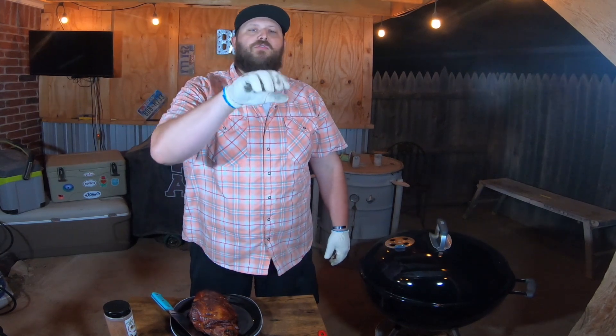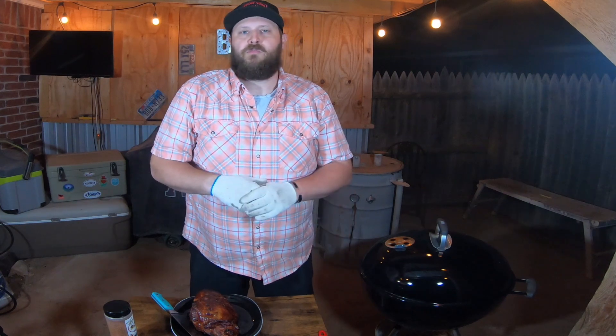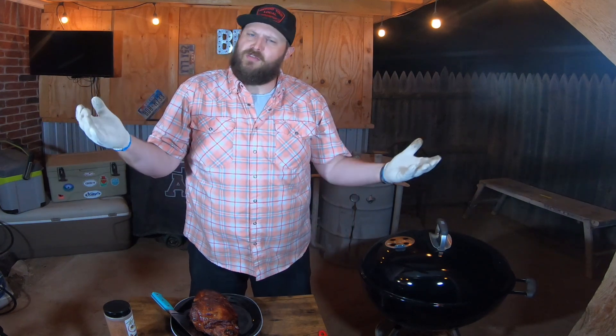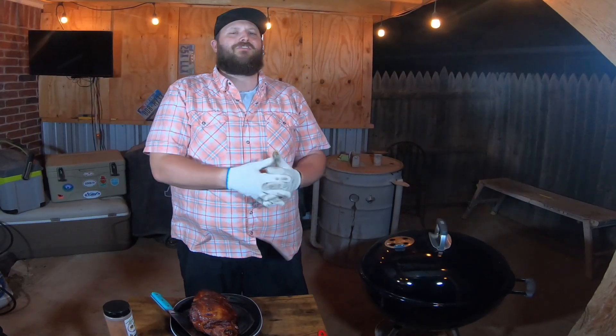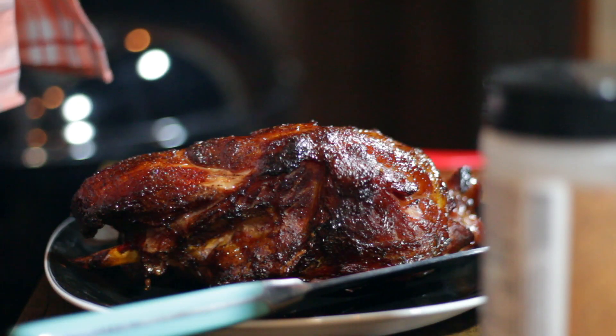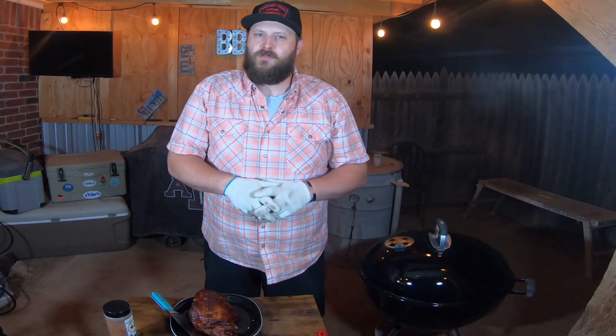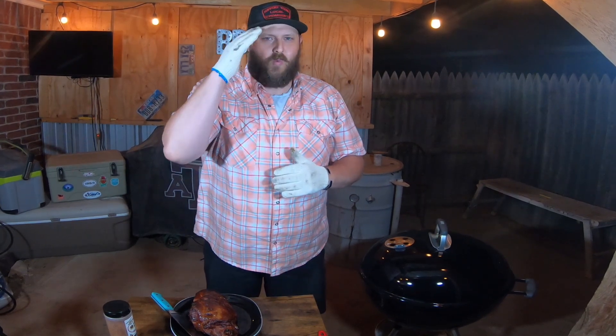If you want the recipe for how I cured this ham, check the description below. If you enjoyed this, hit that thumbs up and comment what you'd like to see me do next for curing — I'm thinking back strap to make some Canadian bacon. If you haven't subscribed, please do. This is Brisket Medic telling you I love you — drink more water.